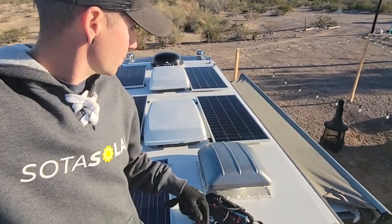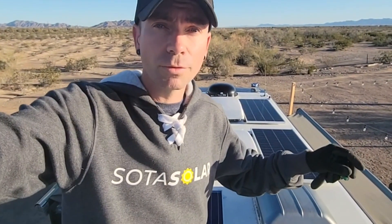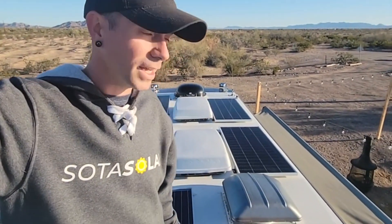Just got the panels lifted up here. You can see them right behind me — we're kind of working on panel placement. We try to place the panels as close out to the edge of the rig as we can, so you don't have to deal with shading from the air conditioners, roof vents, that type of thing.